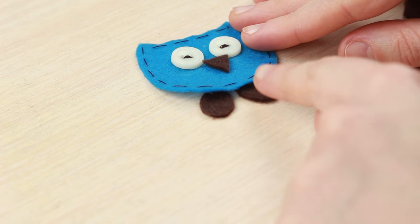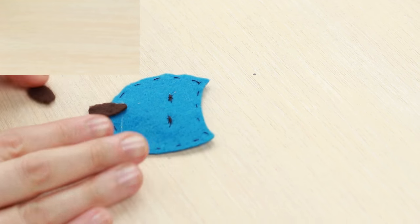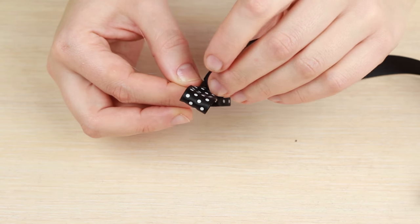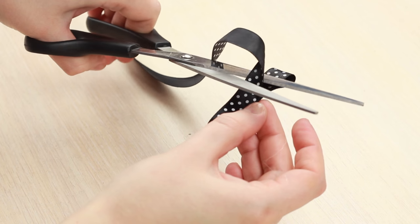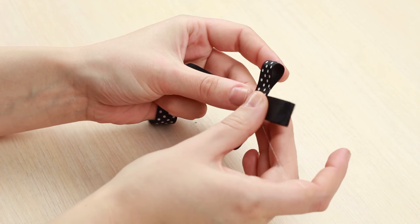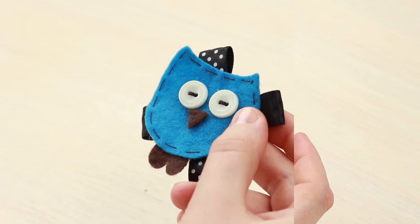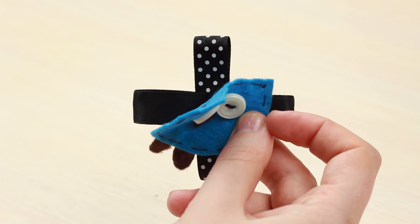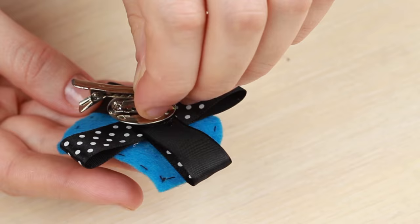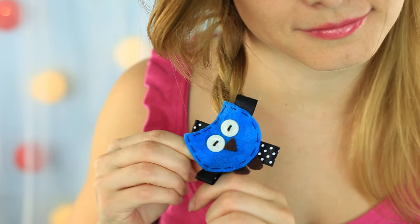Add two oval legs and attach them to the back side. Make a ribbon curl, cut off the excess, then make another curl the wrong side out. Place the details criss cross and attach the cross detail to the back side of the owl using a hot glue gun. Attach a clip back on top of the ribbons.